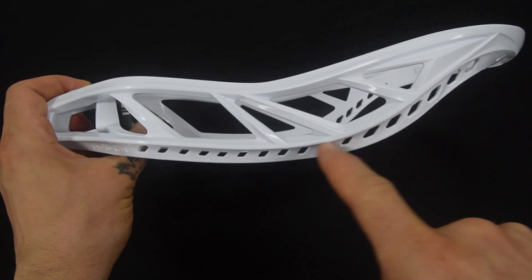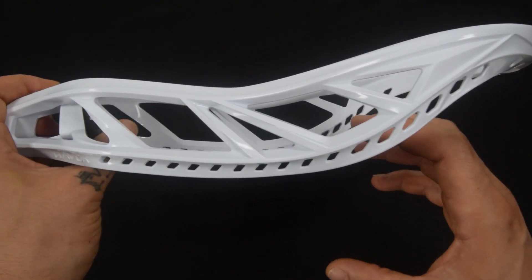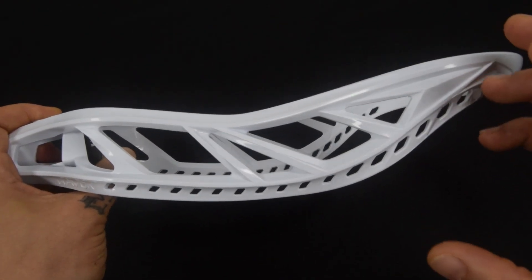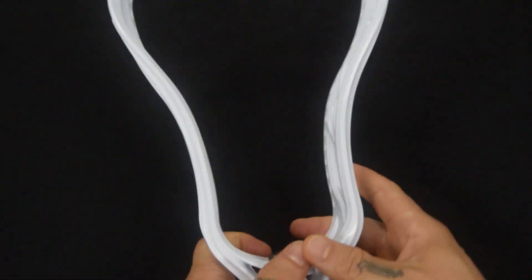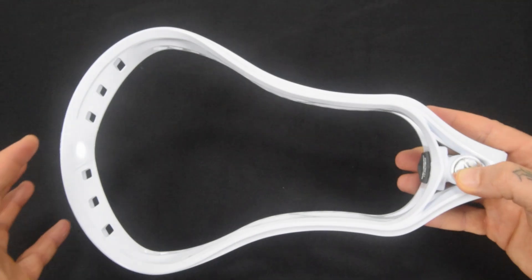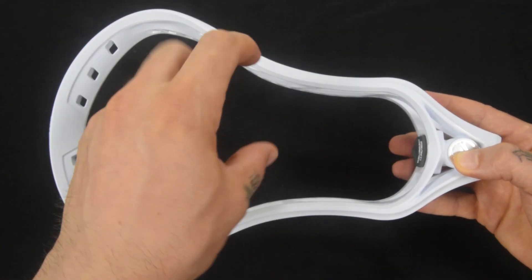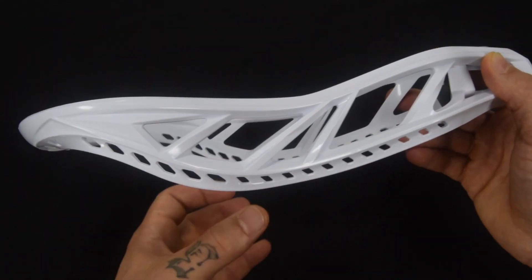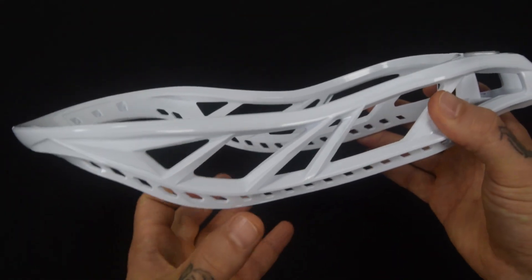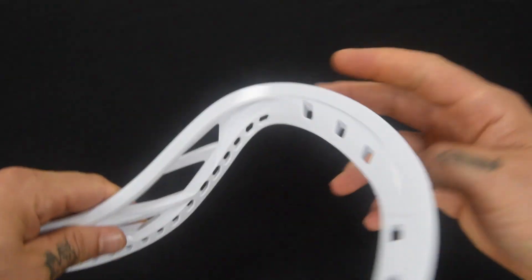It's got that level four bottom rail which gives you a really sweet mid-high pocket — tons of added power and a lot of added control. The face shape is also lending itself to more control with a nice pinch coming up through the top, giving you plenty of ball retention. Between the pinch and that level four bottom rail, you've got a lot of control coming out of this head.